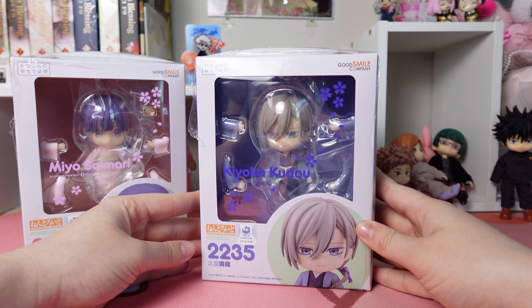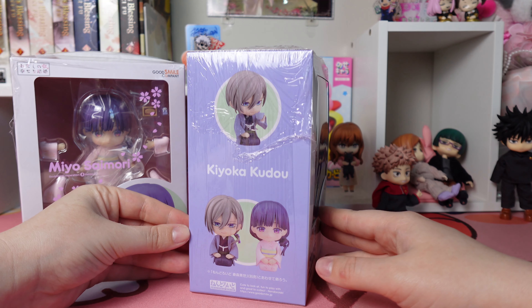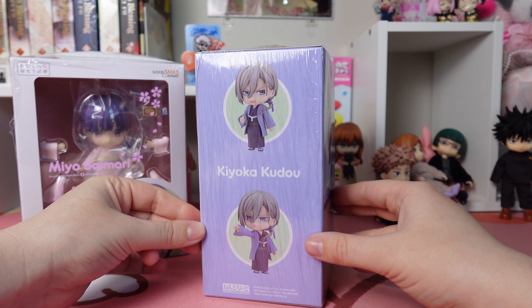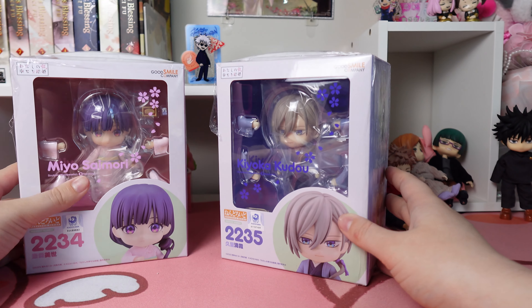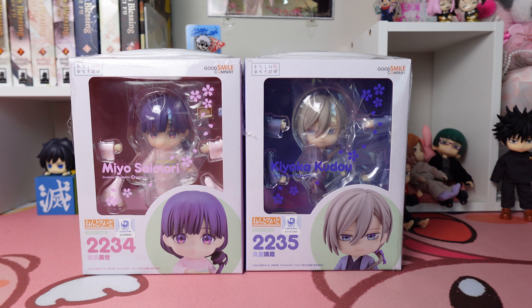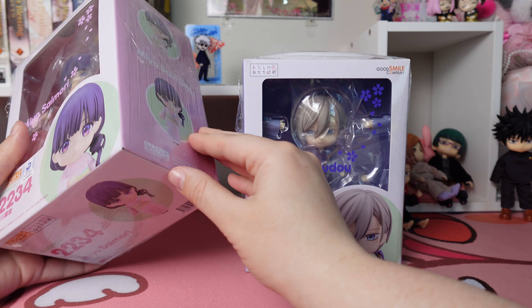We also have Master Kudo. I say 'Miss Mio' and 'Master Kudo' because that's what they're called in the show, so it's just stuck in my head. First, I want to say these boxes are so beautiful — I love the blue and the pink and the cherry blossoms. I did end up getting the Japanese exclusive versions of these.